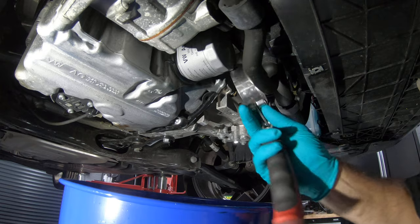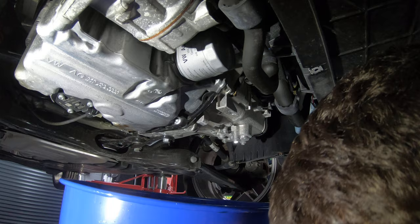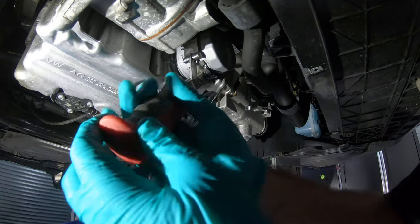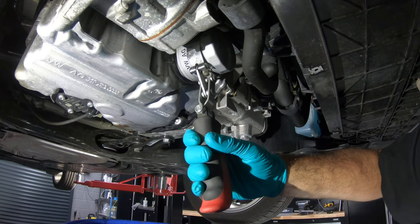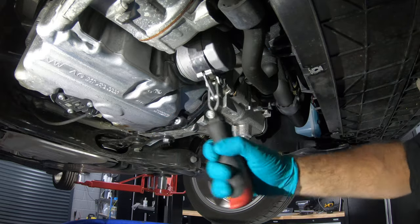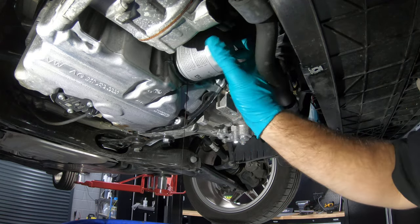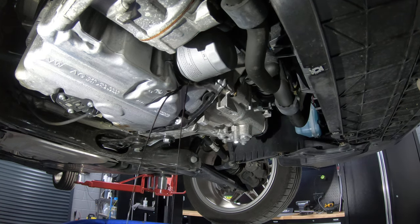There are other ones you can get as well, with caps that sit over the top, but this is the one I prefer to use. Slip it over, and then as you pull back it'll grip it and turn it. These cartridge filters shouldn't be that tight anyway. Just slack that off a bit and then leave it to drain.